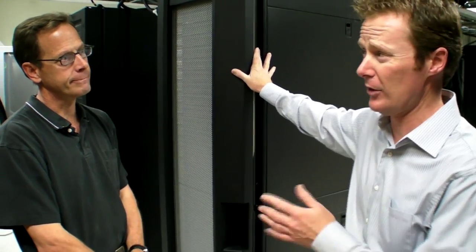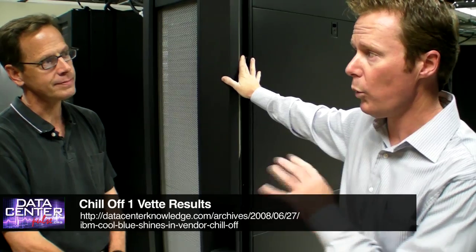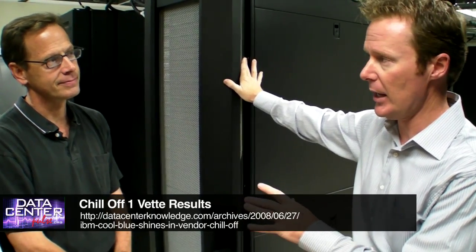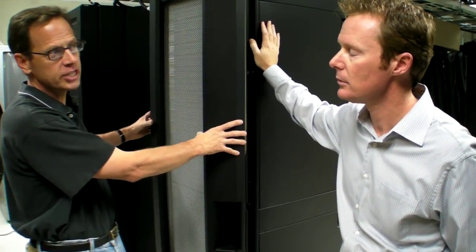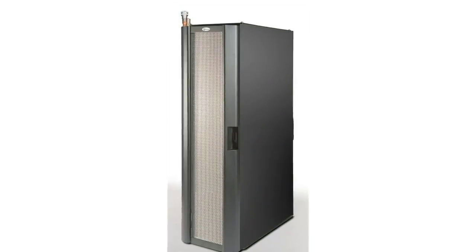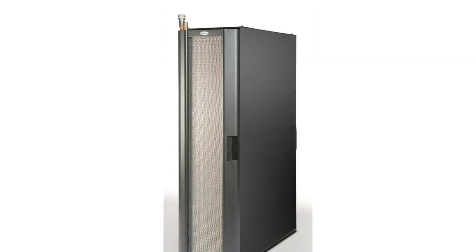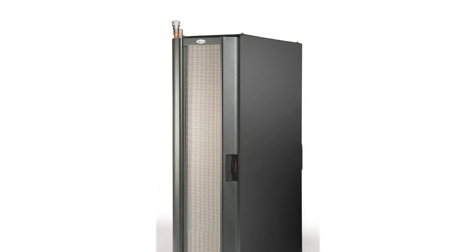And once they do that, the technology has the ability to take out 18 kilowatts worth of load. We actually tested a VET Corp solution, very similar to a rear door heat exchanger, in the first Chill-Off. This is slightly different from the standpoint of a rear door heat exchanger — it's a very slightly longer length to be able to handle some of the taller racks and slightly more heat loads.